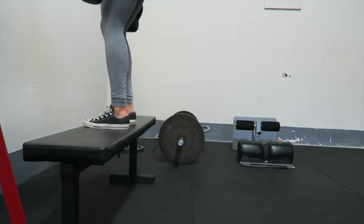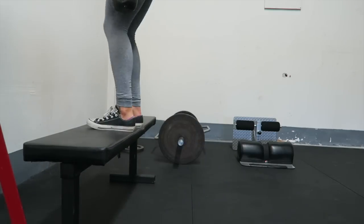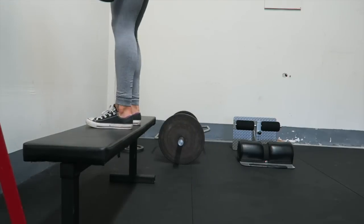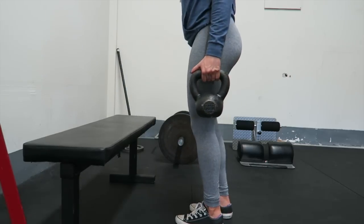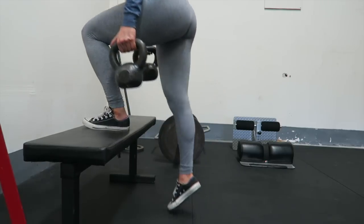Then I moved on to step ups. As you can see here, I used 20 pound kettlebells — you can also use dumbbells. The step height is really up to you. Generally I like to say around your knee, but if you're not comfortable with that you can always go a little bit lower. Or if you're more flexible, unlike me, you can even go higher than that.